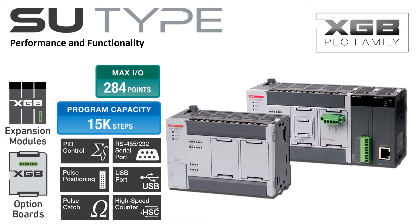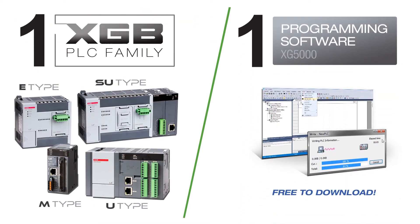The SU-Type PLC and the entire LSXGB family is programmed with XG5000 programming software. XG5000 is a powerful and intuitive interface and development environment. From the graphic system configurator to the special module setup screens and online visual process monitoring, XG5000 makes using the SU-Type PLC even easier.